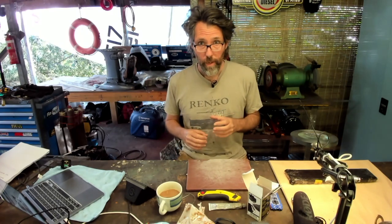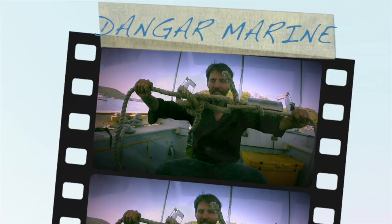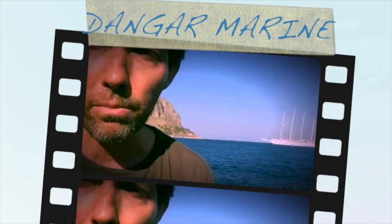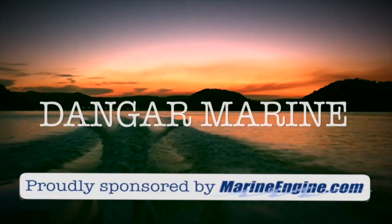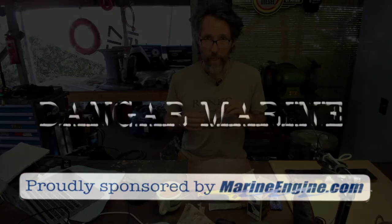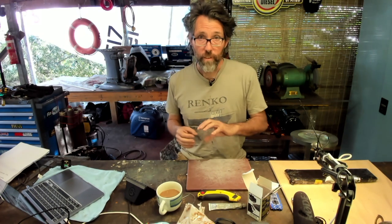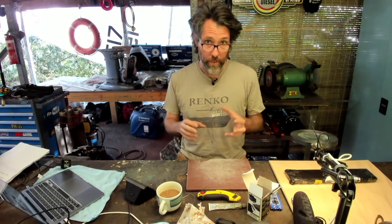Hey there, Dengar Stu here. Today's video is about replacing a quick connect steering cable on an outboard, and is proudly sponsored by marineengine.com. In case you're here from the future and just looking to learn how to replace one of these cables, I'll get straight into it. But for subscribers, after this video I'll talk a bit about why I'm redoing some of the older videos and show you the website these videos are being made to support. All right, let's get into it.